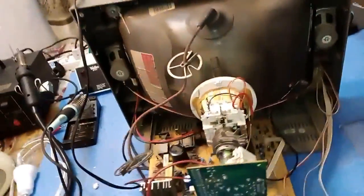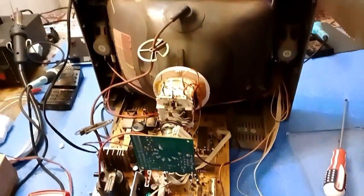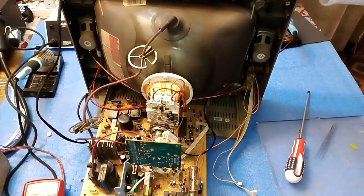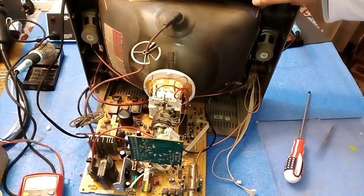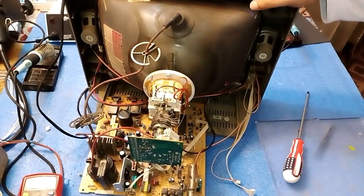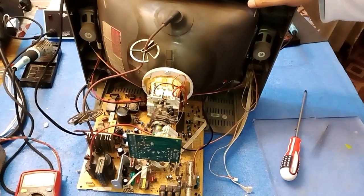Friends, this was a tutorial about how to change the yoke coil. Today I changed the yoke coil of this TV — the old one was faulty, so I put in a new one to help viewers understand how to easily remove and install a yoke coil. There is no difficulty in changing it. If you are new to my channel, kindly subscribe, like, and share my video. Hit the bell icon so you get notifications for all my new videos. If you want any tutorial on CRT TVs, LED TVs, or anything else in electronics, kindly comment and I will try my best to make that video for you. Thanks for watching, goodbye.